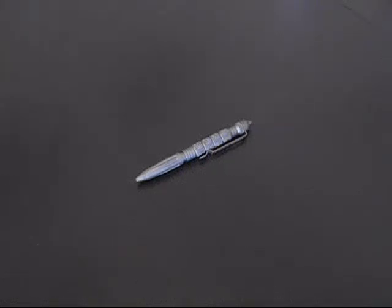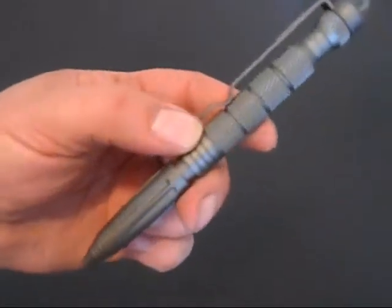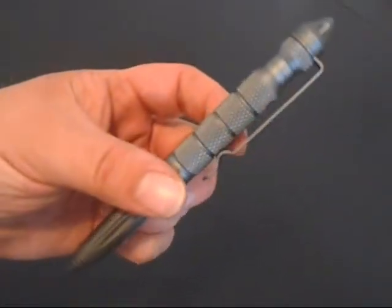Hello everyone. Welcome to the Knives Save Lives Channel. I'm here today to show you another little gadget that I got. This was actually a Father's Day present that just arrived, and my wife bought me this. I put it on the wish list of things, and it's a tactical pen.